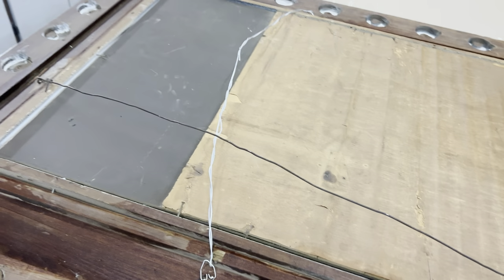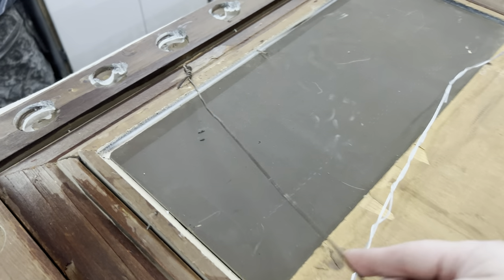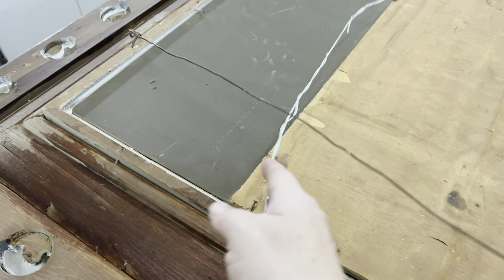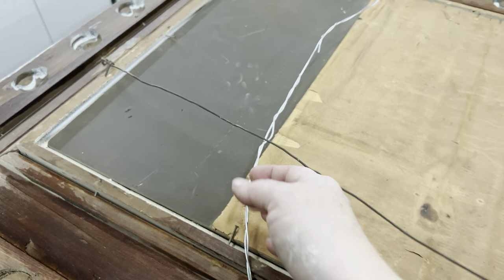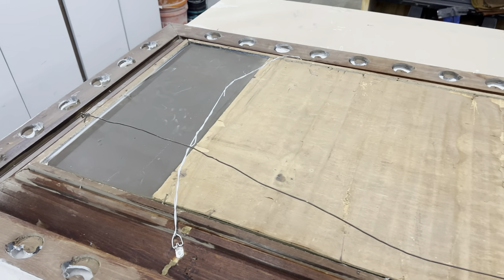This is definitely one of those mirrors you could just rest on the ground, but it did have a wire that was nice and secure so I wasn't going to mess with it at all. I did hang another wire the opposite way, so that gives somebody another option of how to hang it.